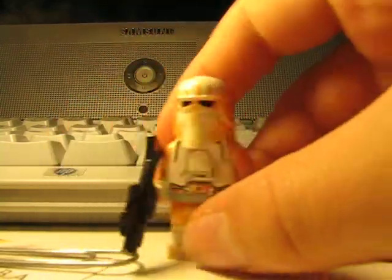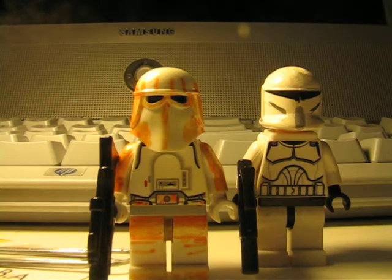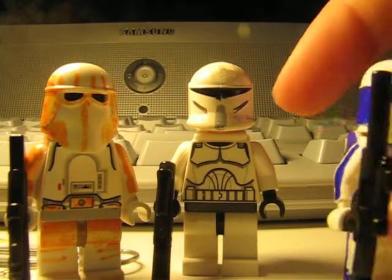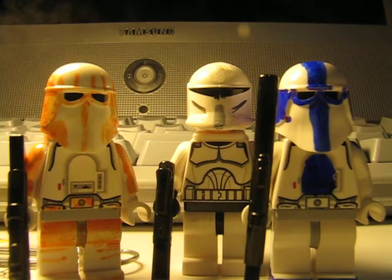Those are my three new customs — hope you guys like them. Check out my new reviews. My reviews don't get many views, that's why I don't normally push them up. See ya!